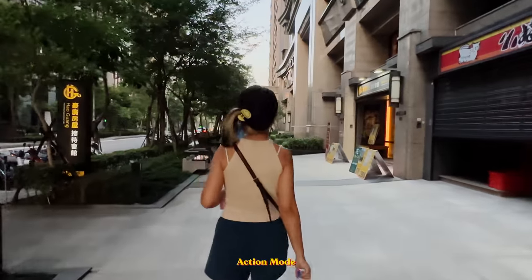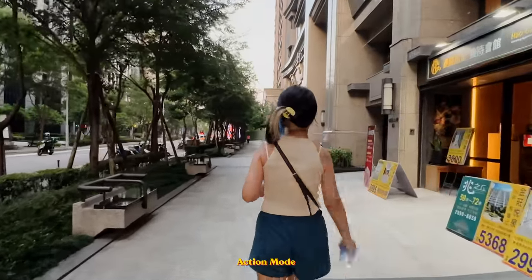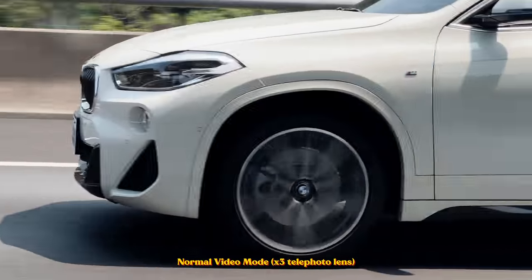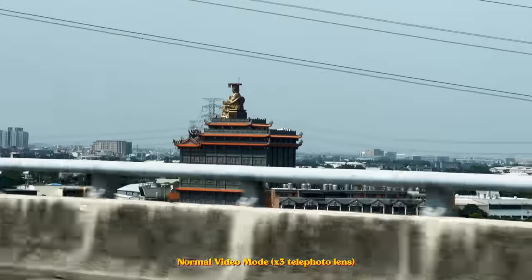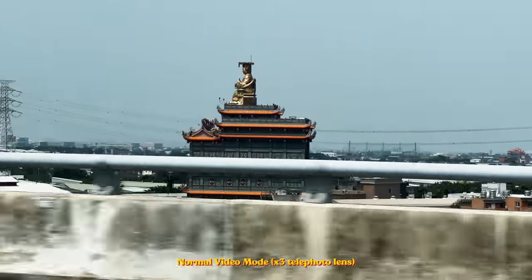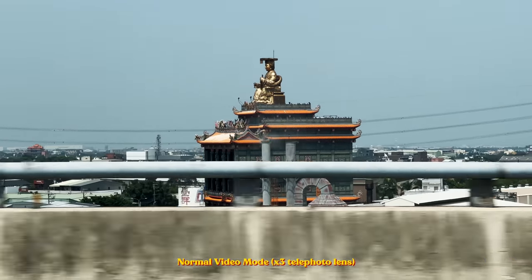With the action mode, the stabilization is super smooth — but the downside is it turns your footage into a noisy mush. I would rather have the image quality versus the stable footage from action mode. During testing, the 3x telephoto lens on the iPhone 14 Pro in normal video camera mode is super smooth already, so I don't think we need action mode unless we really have to run, chase someone, or shoot action footage.